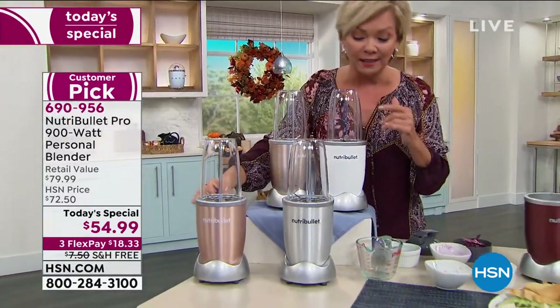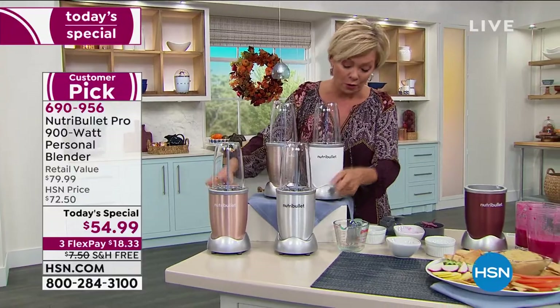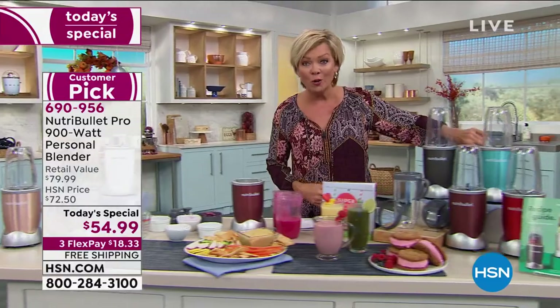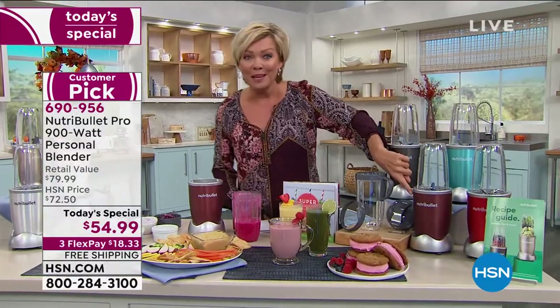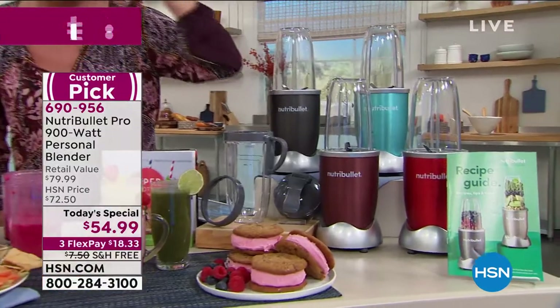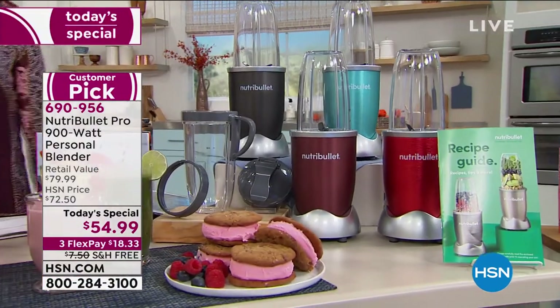Rose gold — I personally love this one. Here's your silver, we have white, we have it in gunmetal which is exclusive to us at HSN, turquoise is exclusive, cinnamon is exclusive, and HSN and QVC exclusive in the candy apple red. It's just a great day at a time where we're all realizing it's time to get things back in control with our overall health and well-being.